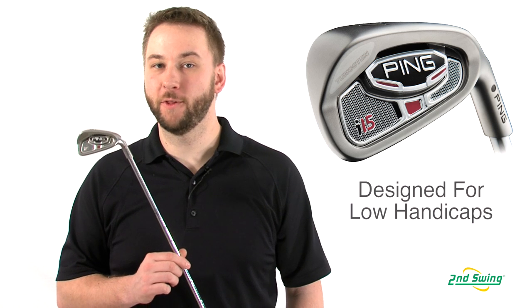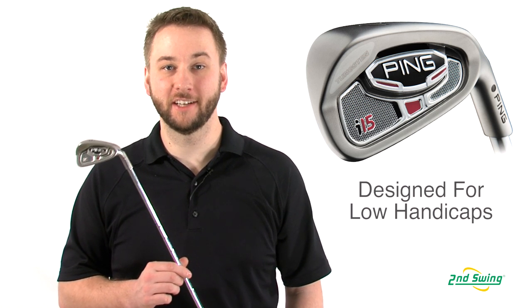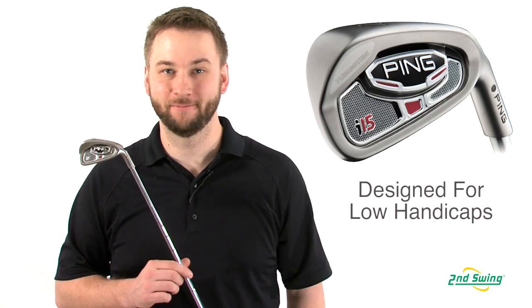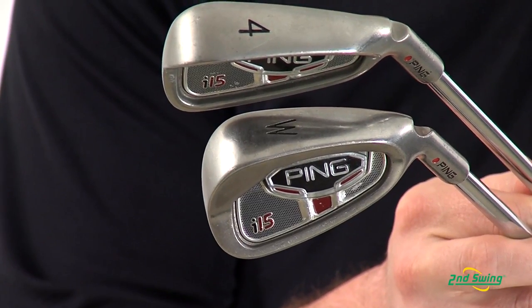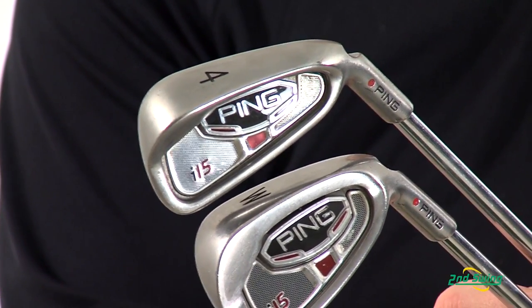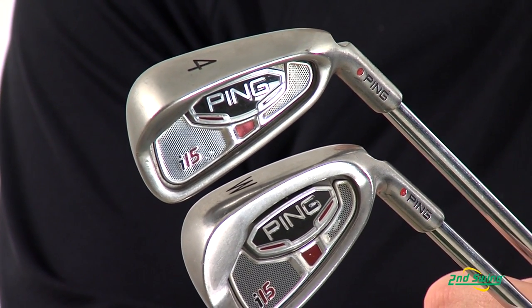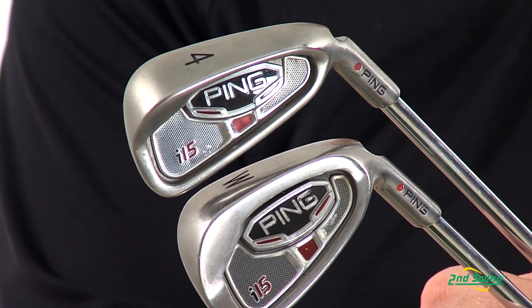The I-15 is engineered for the better player who prefers an iron set that offers them the control to perform a variety of different shots. Created as a progressive set, the long irons are larger and more forgiving, while the mid and short irons are smaller to ensure workability and control on approach shots.